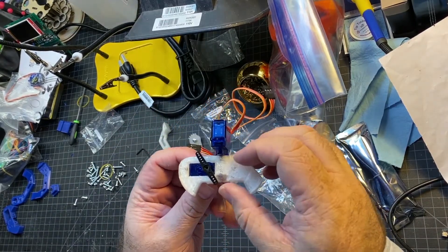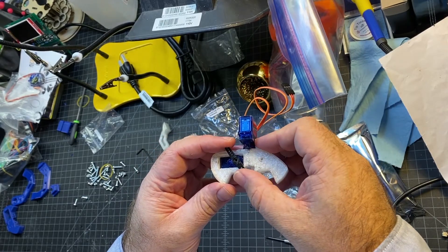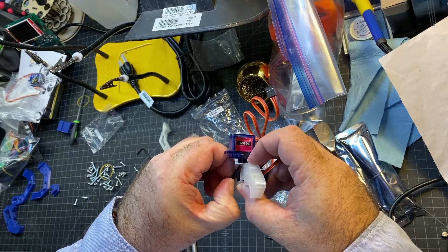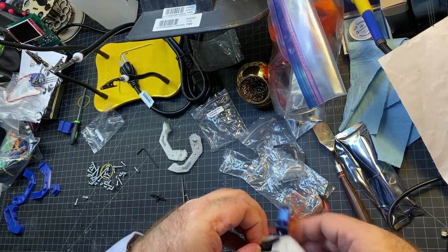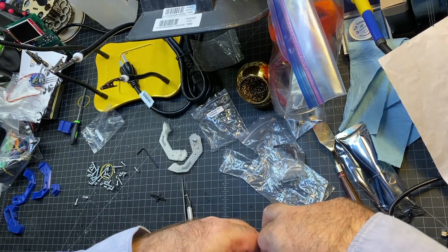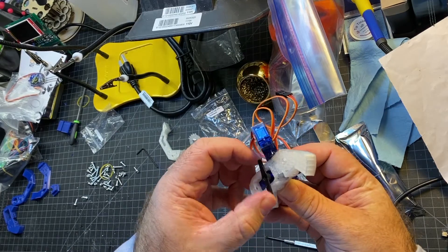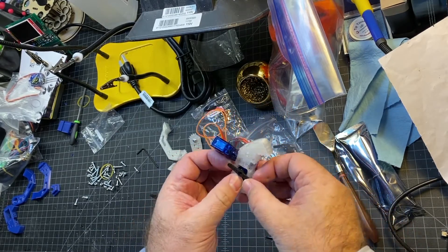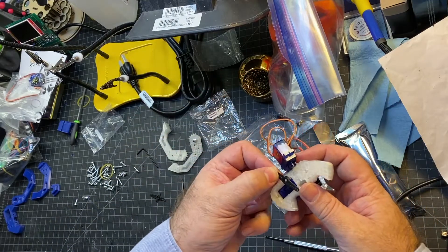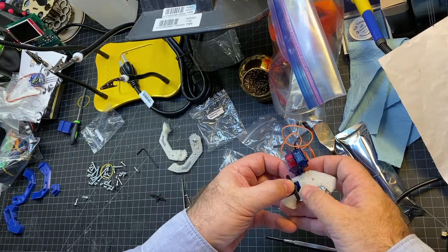Now we're going to set the rotation on the servo for the clamp — this is an important step. Basically, you're going to put your servo horn on there and turn it as far as possible counterclockwise. Once you do that, you want to lift it out. So you want to put it on so it's pretty much perfectly perpendicular to the printed plastic.